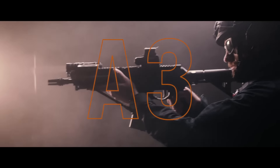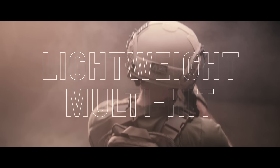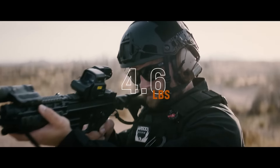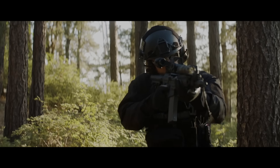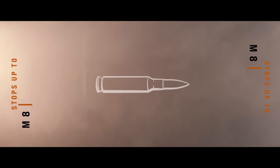Introducing the A3, the newest revolutionary body armor from Armored Republic. The A3 is the new standard for lightweight multi-hit body armor. A3 plates are incredibly light at 4.6 pounds. The patented design captures fragmentation while remaining multi-hit capable. The A3 will stop up to M80 ball yet comes in at only 0.7 inches thick.